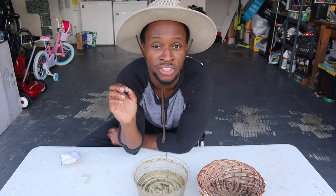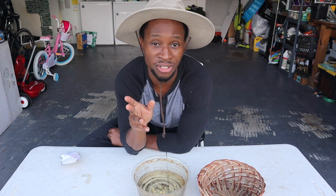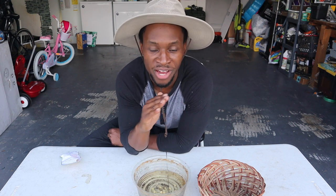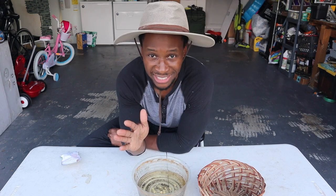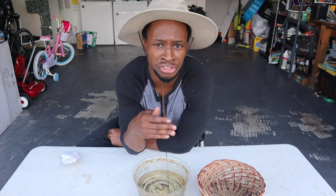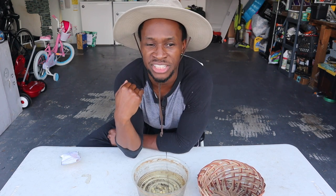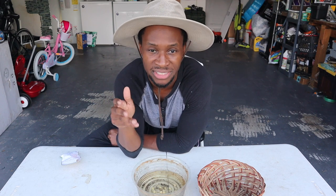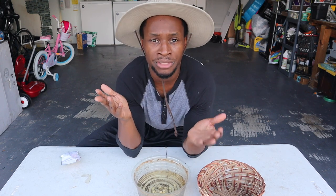Soaked seeds will do what you want them to do much faster than unsoaked seeds — but when I say much faster, don't think record time. It'll probably be about a five-day gap between seeds that are soaked and seeds that are not soaked. If you want to see an actual experiment showing the difference between the two, smash the like button and I'll do that video for you.